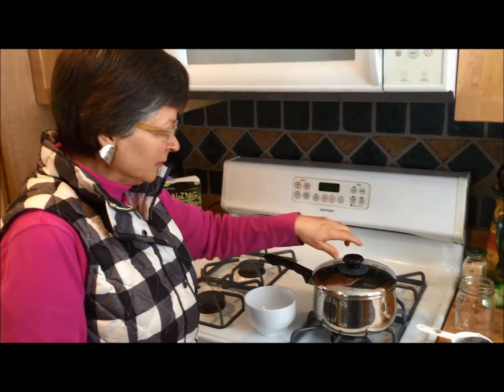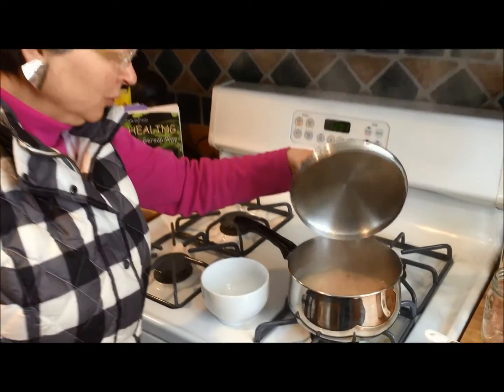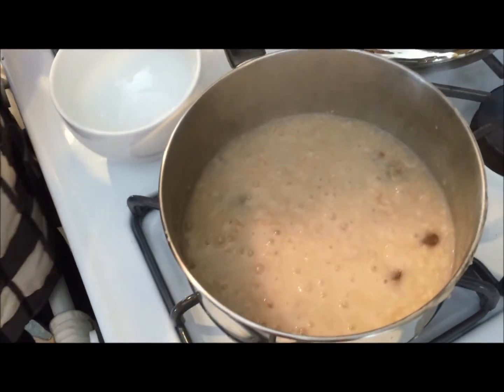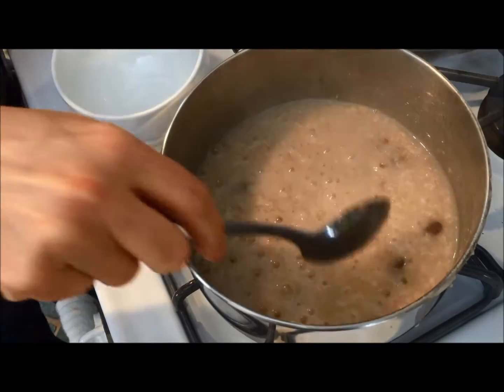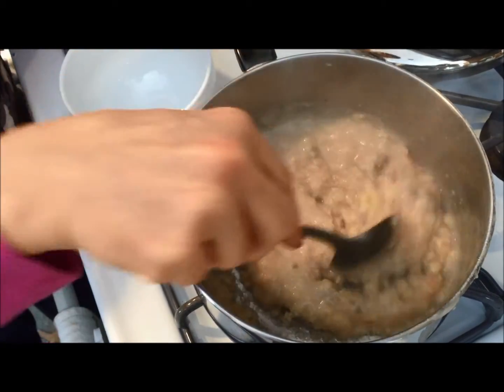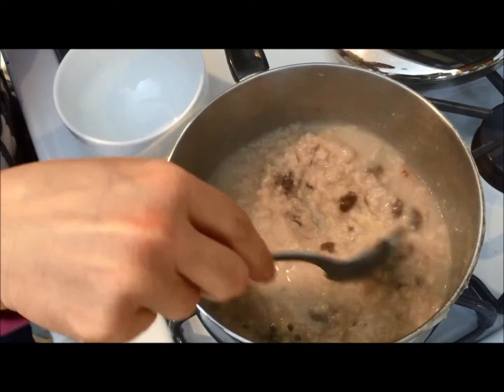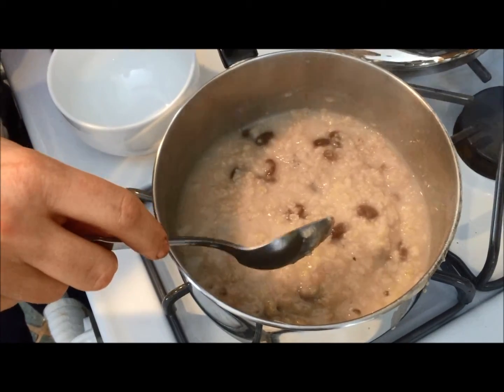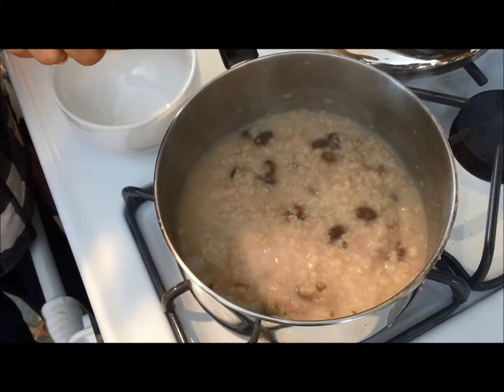Our timer just went off and we'll take a peek. That looks good. I checked it at five minutes and it wasn't quite where I wanted it, so I gave it another minute. That's a nice thickness just like that. You could always cook it down a little bit more, or use a little less water if you like. But this turned out good.